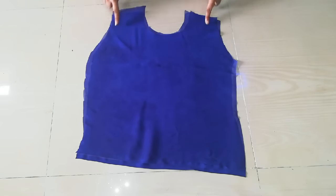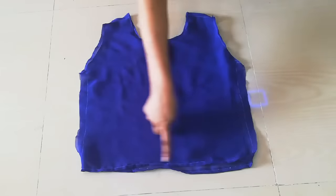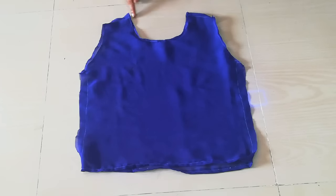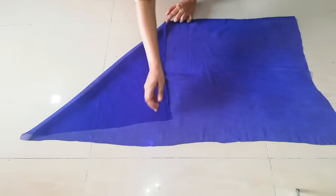Here you can see that I will do the same thing — the bottom, sides, shoulders, neck, and armhole. Now we will cut the cape. We will fold the back of the cape and fold the top.